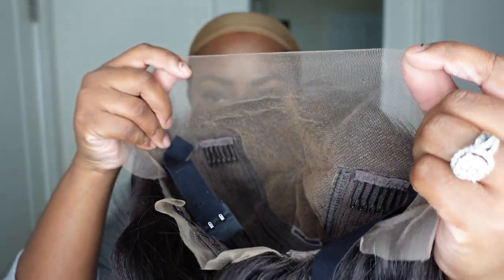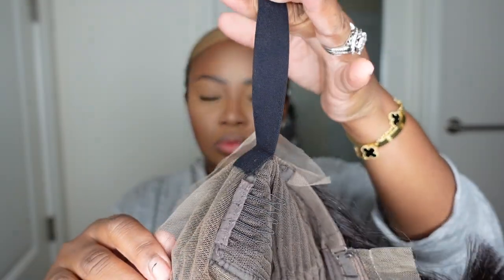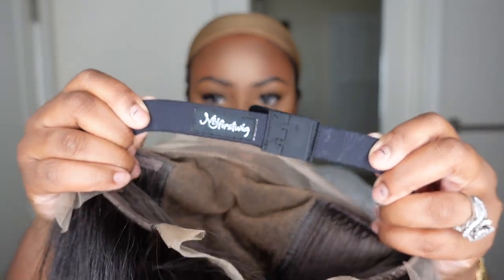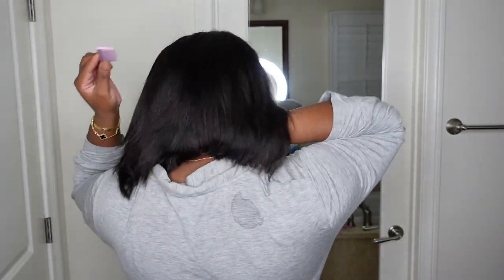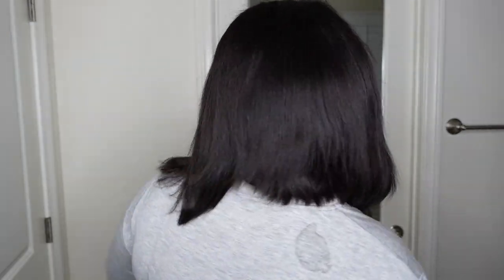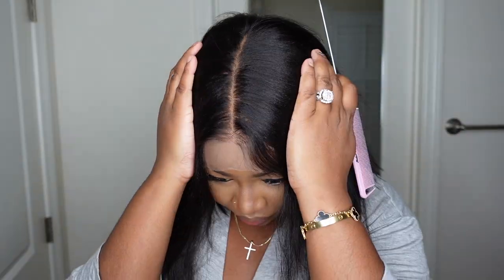It has a nice beautiful cap construction — as you guys can see, the knots are bleached, the lace is tinted perfectly, I believe it's a light brown, but of course check the description box for all the details. This one did include an adjustable elastic band inside, which makes for an extra snug fit. It does have a beautiful angled cut. Here is what the wig looks like from the back — it's not too blunt at the ends, it's layered perfectly enough that it looks like a salon cut opposed to a kitchen cut, which is key.